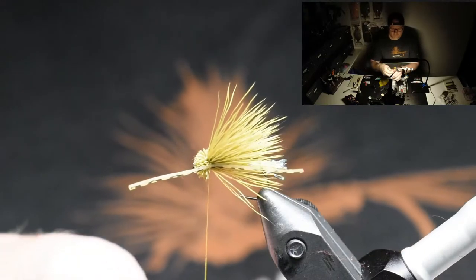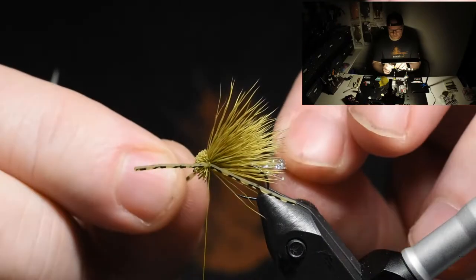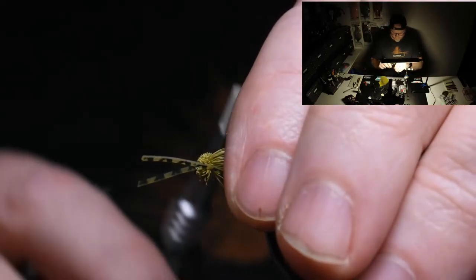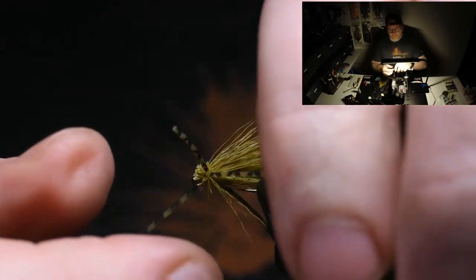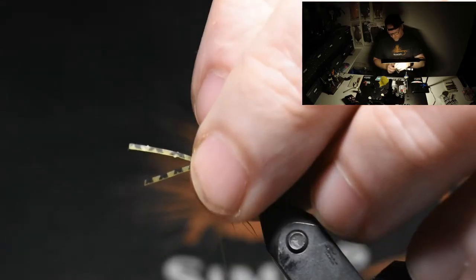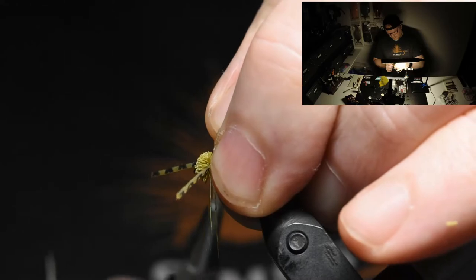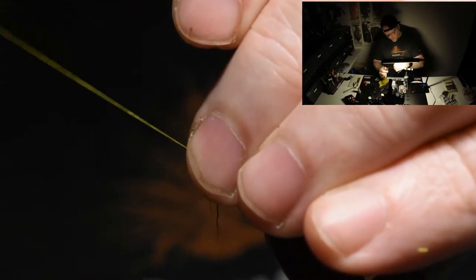Wrap it around the thread — just pull it over like that and let it go. Make sure it sits fine where you want to be satisfied with the results. You see every time it pulls the thread a little bit and all the things move. So you just grab a hold of everything on the top here, including the legs, and drag your thread a little bit like this. Make this one last turn and push everything back.